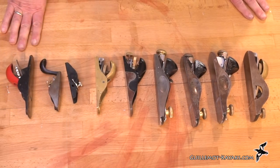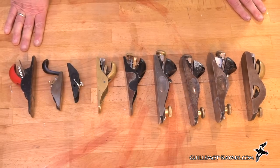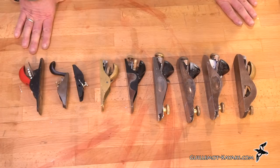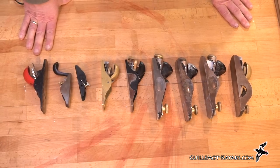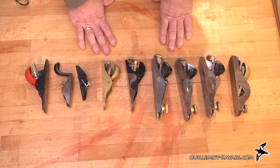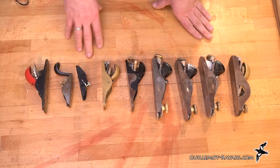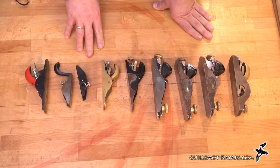I've wanted to talk about block planes for a while. They're my go-to tool for a lot of work on strip building boats, particularly shaping strips and fitting them together. I end up grabbing my block plane a lot — I keep it in my apron. There are actually planes called apron planes.